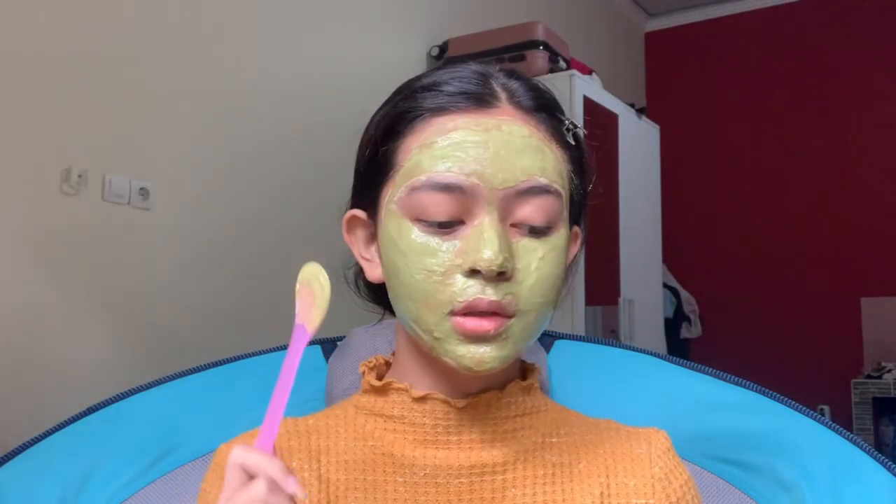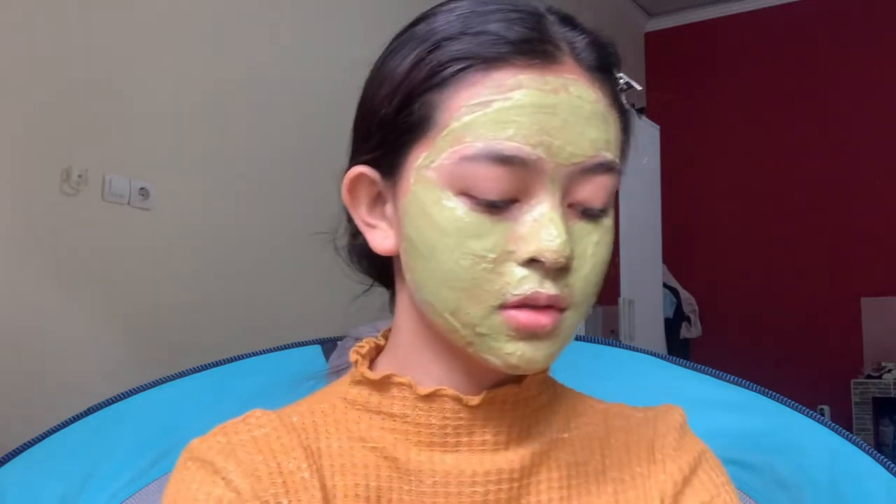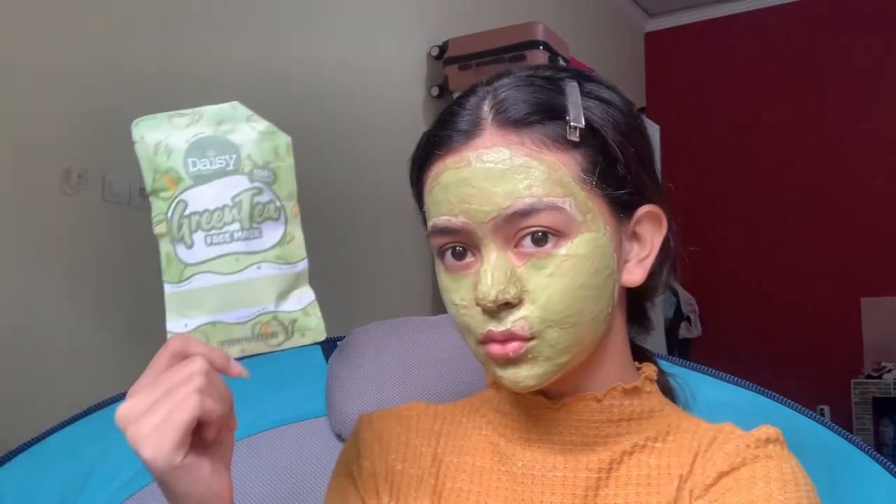Jadi, aku udah selesai pake maskernya. Nih, aku pake maskernya ini. Kita lihat tampilannya dulu.